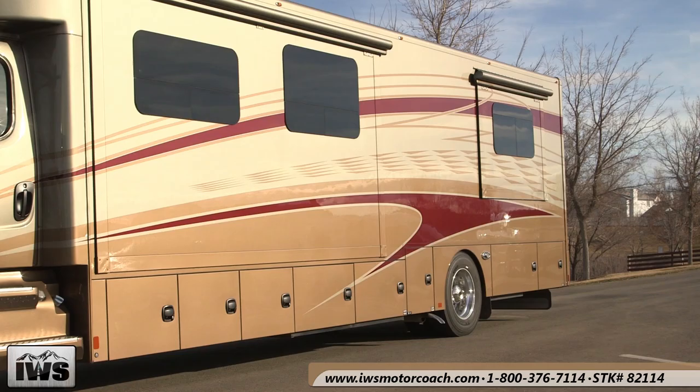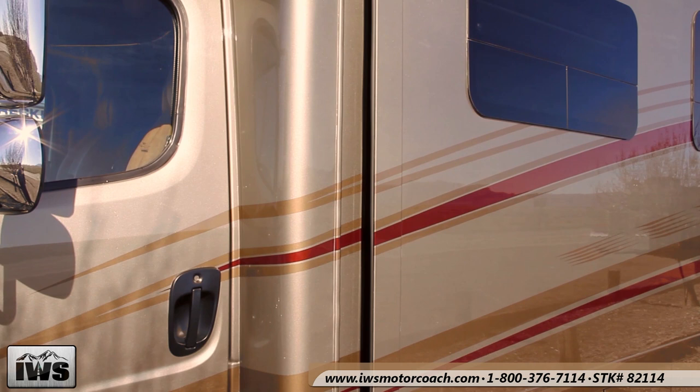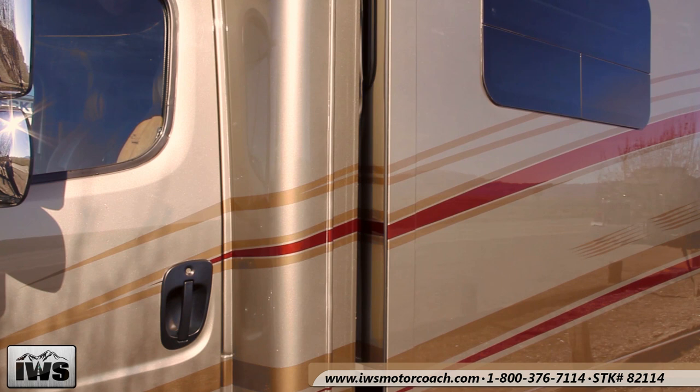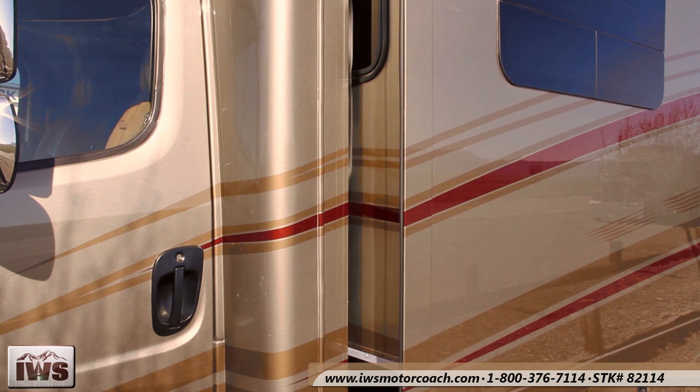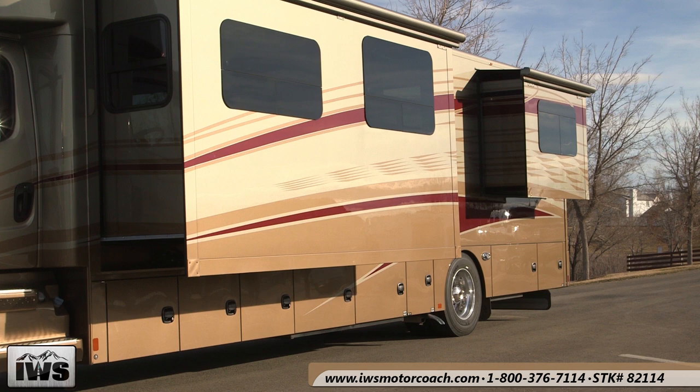Here we're going to show the rear slide and the living room slide popping out. One of the things I'd really like to point out about quality is just the paint. When Renegade paints these coaches, the graphics are all painted on the outside, but when the slide comes out the graphics continue on the inside of the slide — they go around all of the door jambs and inside. It's an amazing effort they put in to make this coach stand above every other coach.